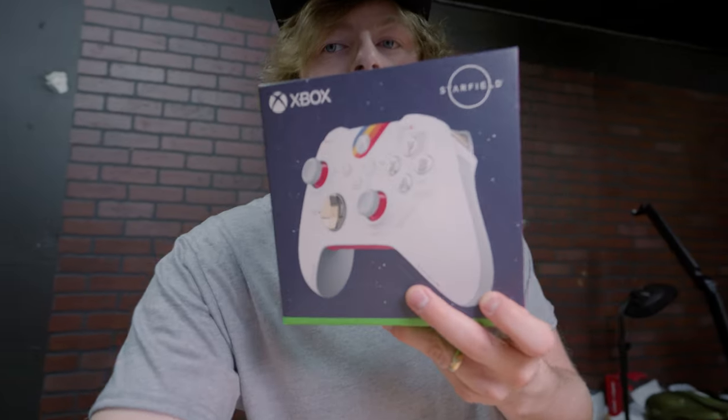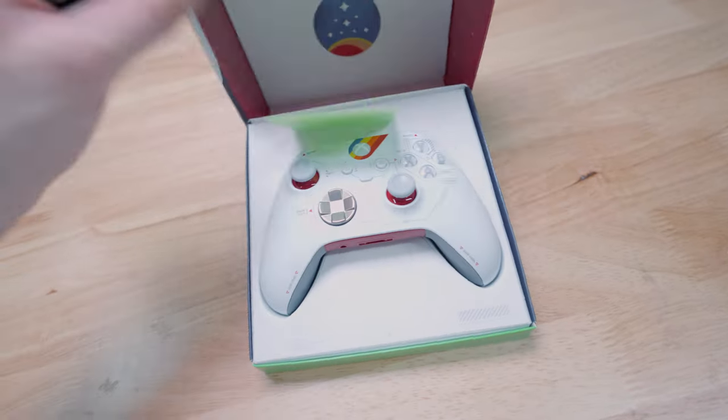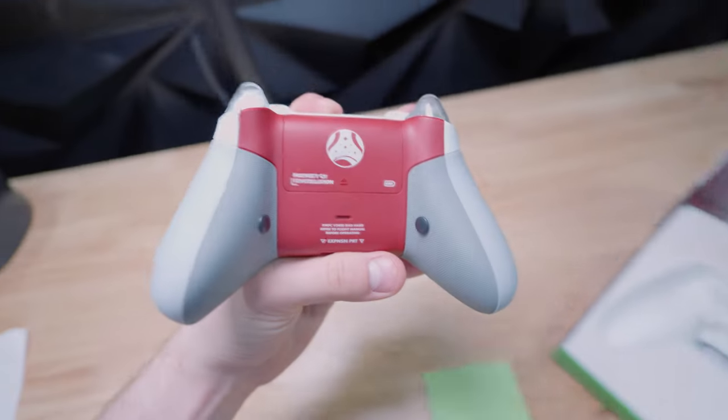Got this brand new Starfield controller. Let's check it out. We definitely had to cinch this guy out — we added a ton of stuff. It comes in this really cool box and these are going to ship in these boxes too. It has this really cool back texture to grip. It's different.